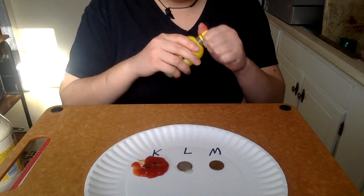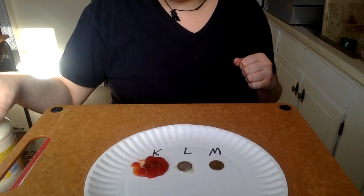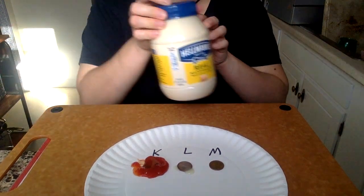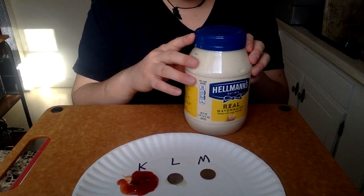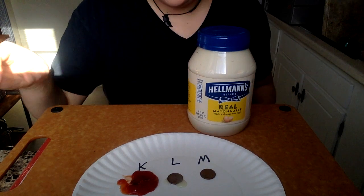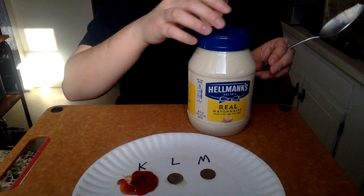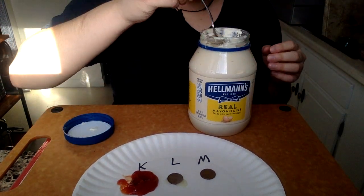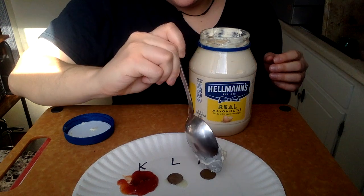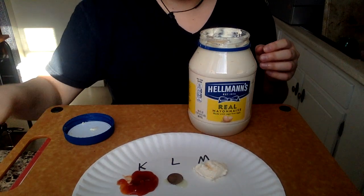Our last condiment of the competition is mayonnaise. Mayonnaise shouldn't be that acidic — it's mostly, you know, eggs and oil. But let's see if it reacts at all to the copper in the penny to make it clean.